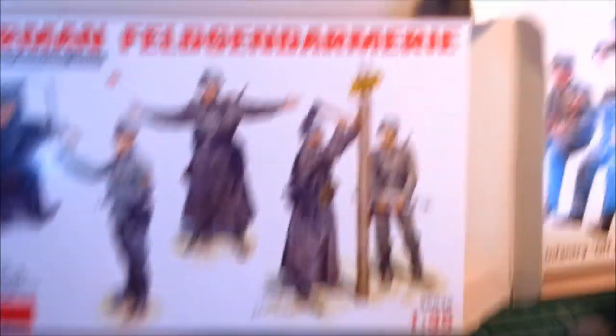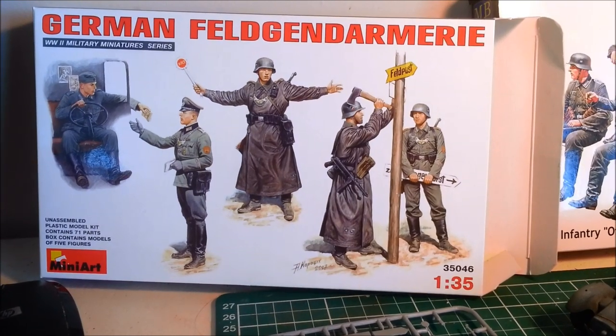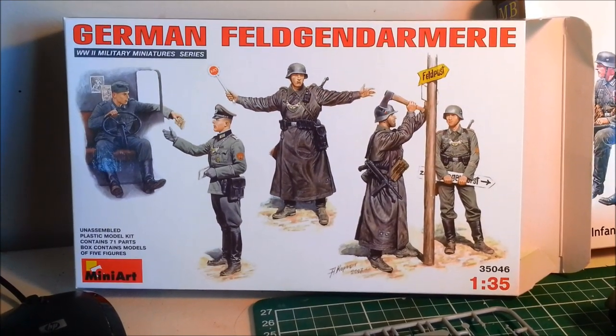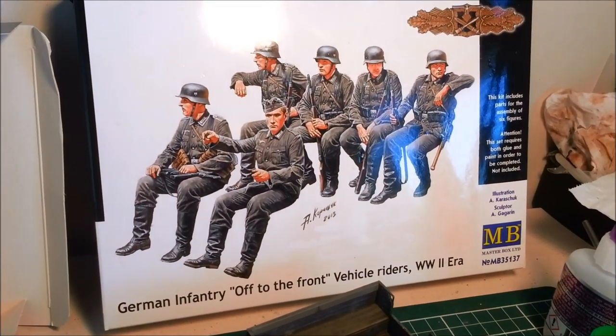These are the two kits I'm using. We've got the German Feldpolizei, basically, by Mini-Art, and from Masterbox, German infantry — off to the front, vehicle riders, World War II era.